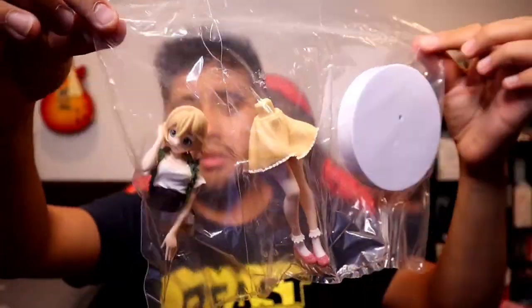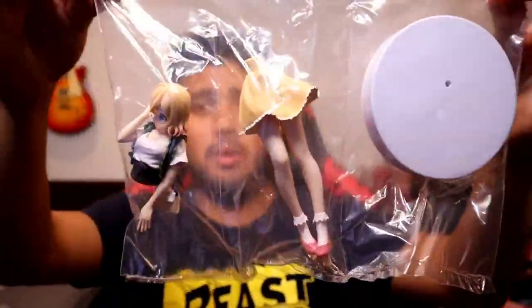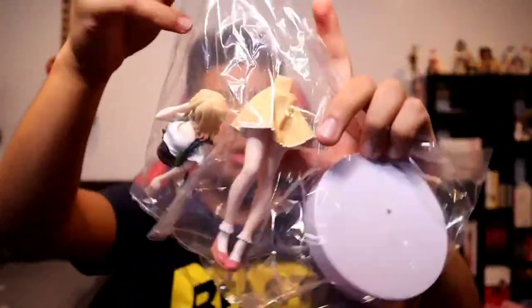I'm not expecting much from these — these are essentially prize figures. Look at that, it comes in a disassembled body. The Mami one comes in three parts: the base, the waist down, and the waist up. I know Mami gets a lot of hate, but guys, you gotta be honest — she is freaking adorable, no matter how trashy she is. There we go, that's the Mami figure.